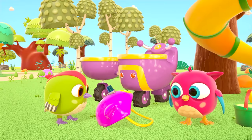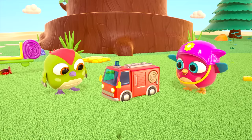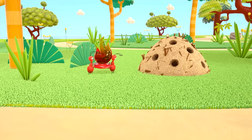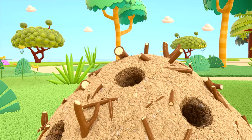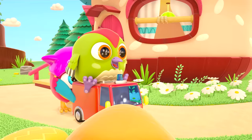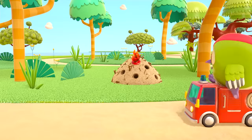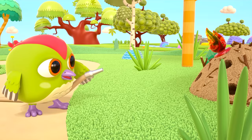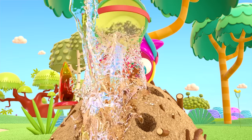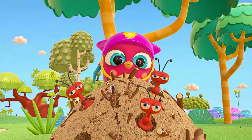Hop Hop, why don't you fix your flashing light to the fire engine? Oh, where are the ants taking that fire? To the ant hill — the ant hill is on fire too! The firefighter birds are going to answer another call. The fire is out — great work, little birds!